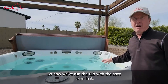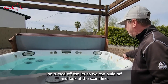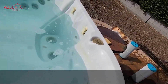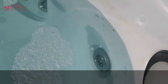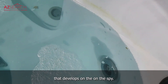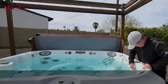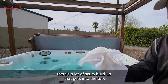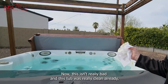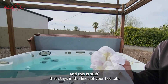Now we've run the tub with the spa clear in it. We turned off the jets so we can look at the scum line that builds up. As you can see, if you look closely, you can see the scum line that develops on the spa. There's a lot of scum buildup that gets into the tub. This tub was really clean already, but you're still getting some scum — and this is stuff that stays in the lines of your hot tub.